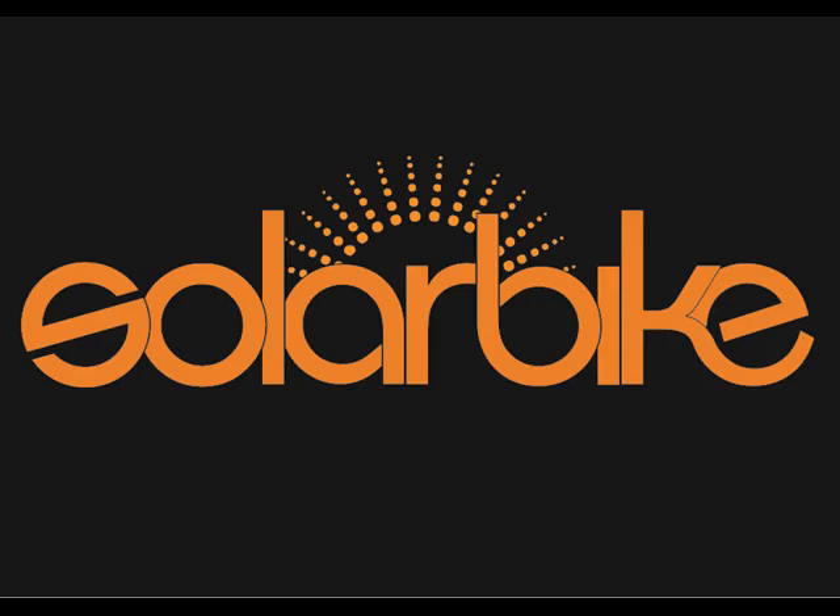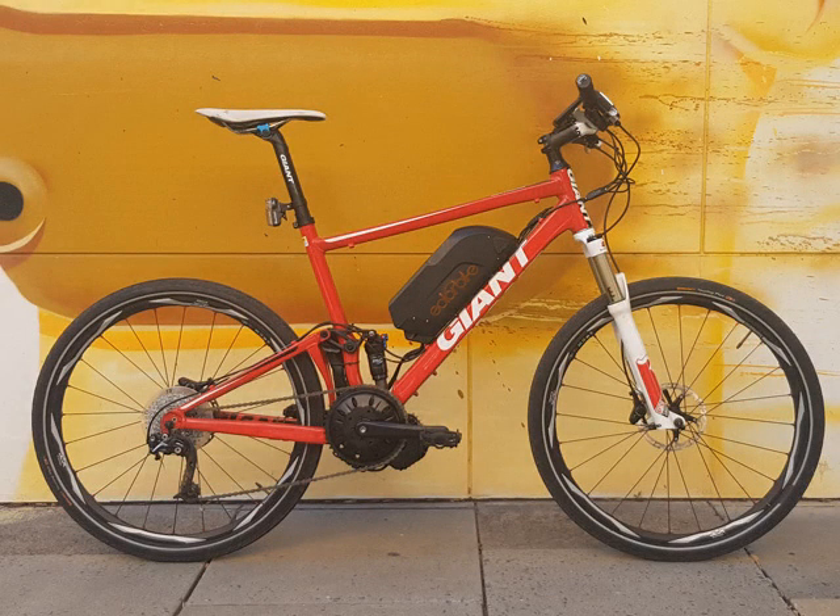Hi, I'm Matt from SolarBike, just tuning in to give you a few tips on installing a mid-drive conversion kit on a dual suspension bicycle.